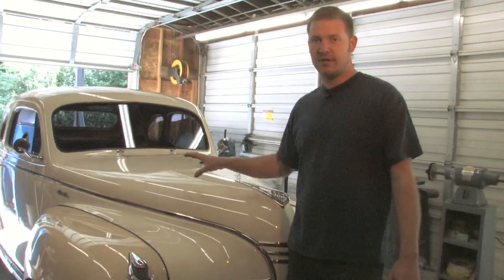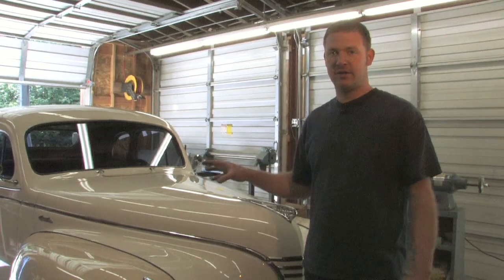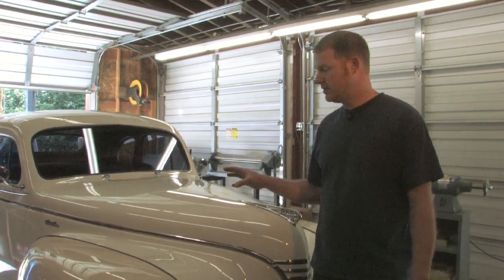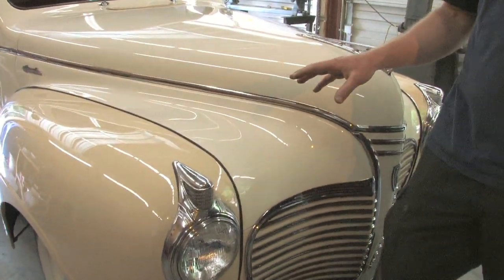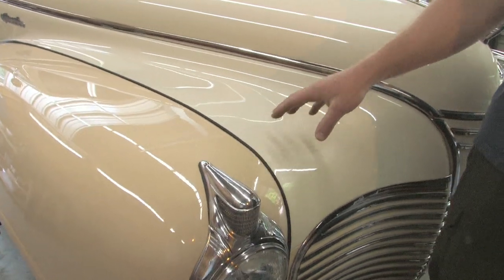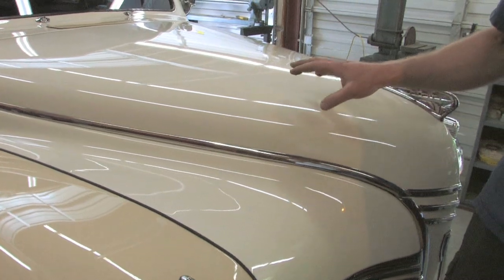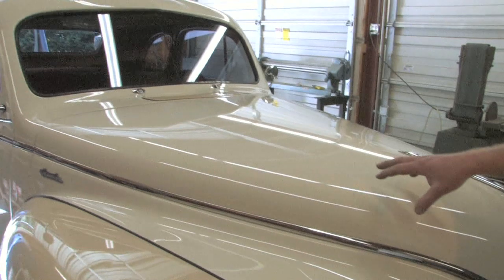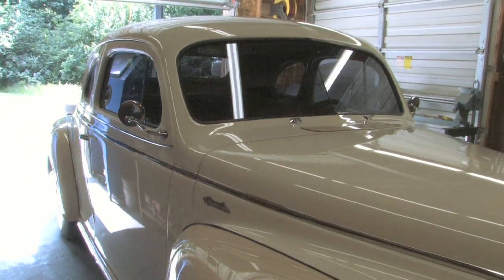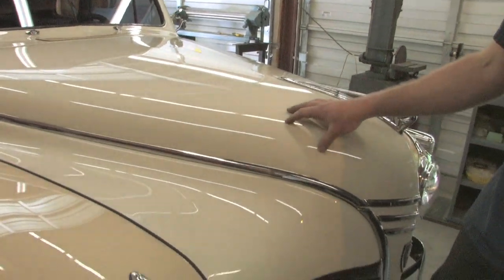Now if you take this car for example, it's a 1941 Plymouth. The owner wanted it to look like it could have been a color scheme available in 1941. So he went around to local new car dealers and chose two different color schemes to do a custom two-tone paint job using modern base coat, clear coat systems. He has a classic car with modern paint, but it looks like it could have been an actual option back in 1941.